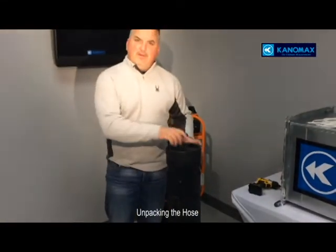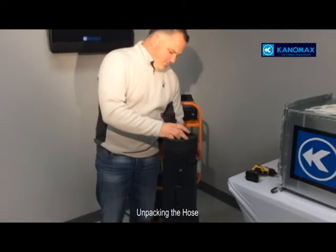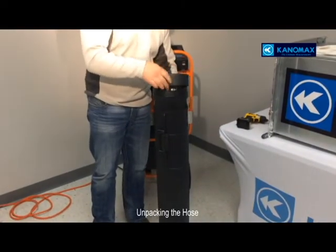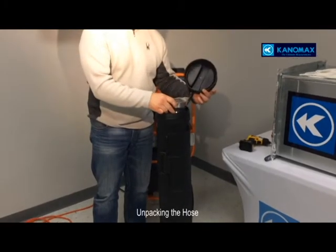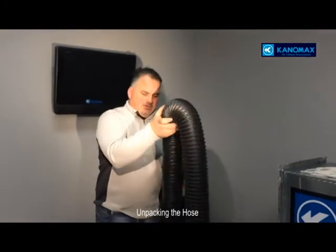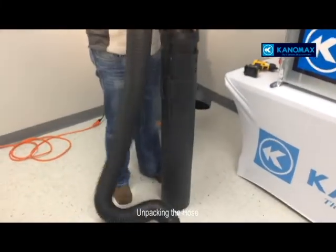This is the tube. Inside the tube will be the hose that hooks up to the duct. Unscrew the top and out comes the hose.